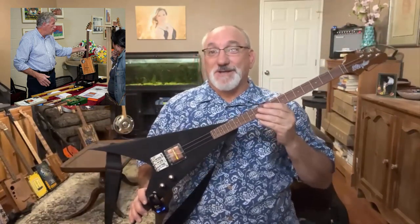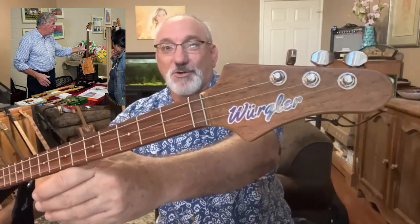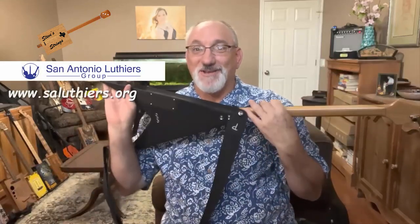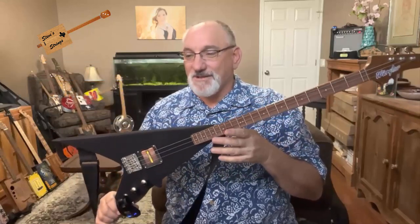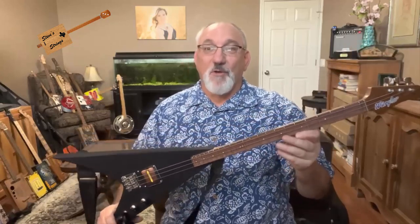This instrument came from Stephen Wurgler, and here's his headstock there. He is a local San Antonio luthier who I know from the San Antonio Luthiers Group, and he made this really interesting instrument — sort of along the theme of a cigar box type guitar, but it's a solid body guitar. So let me go ahead and go over the details.